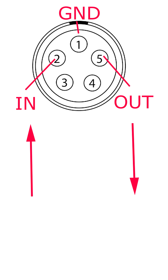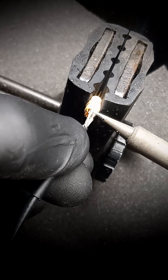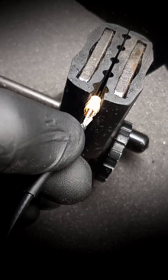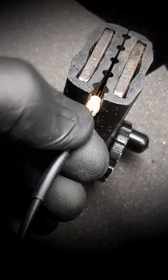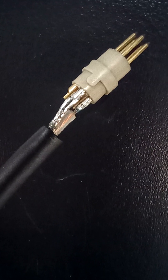This is the pinout for timecode. The arrows show the direction of timecode flow. In this example, I'm wiring pin 1 ground and pin 5 timecode out. That's how the soldering job should look.